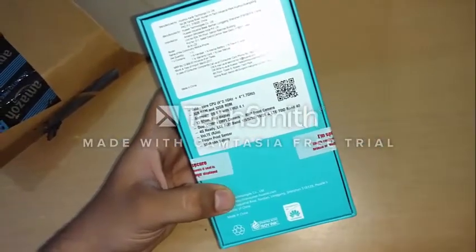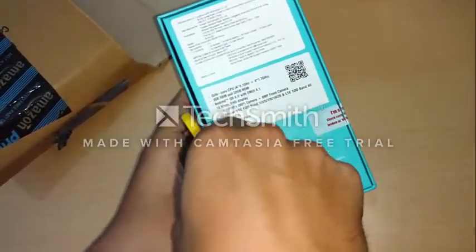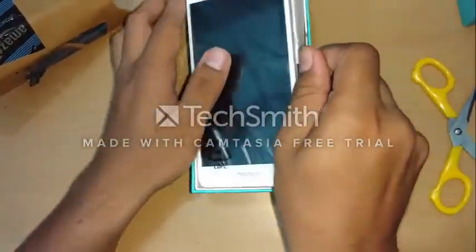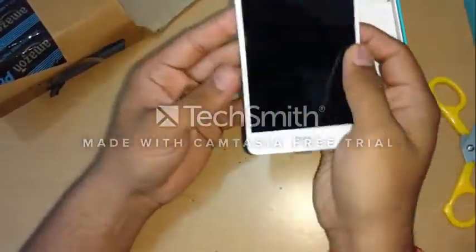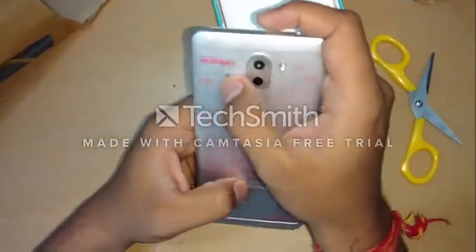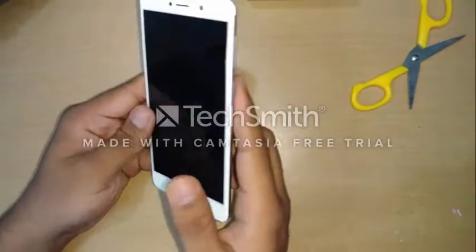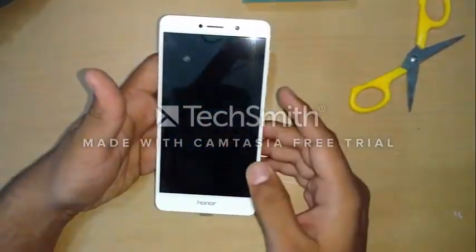Let's just unbox it — so here is the Honor 6X I am holding in my hand. Let's just see the phone; it says Huawei Honor. Now let's talk about the body and the design of the phone. The screen is a 5.5-inch full HD screen.